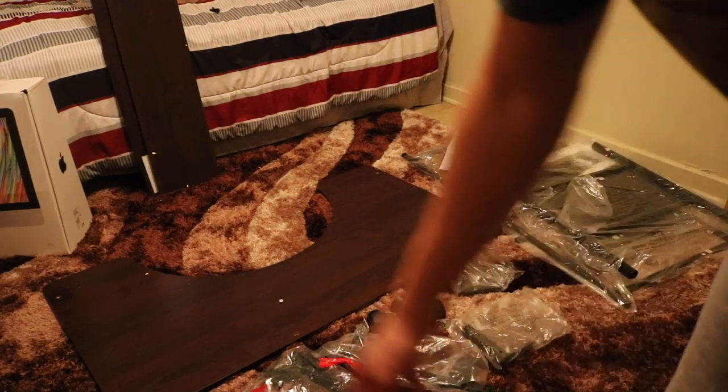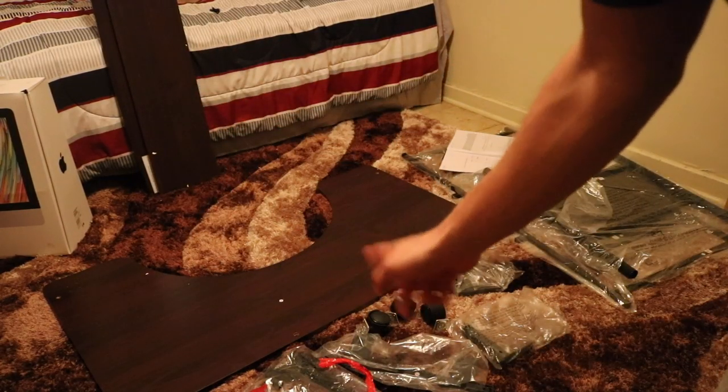The first step is attaching the wheels to the bottom part of the desk, and that's what I'm doing right now.